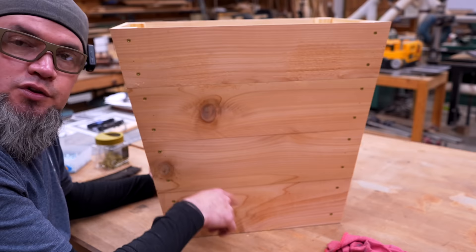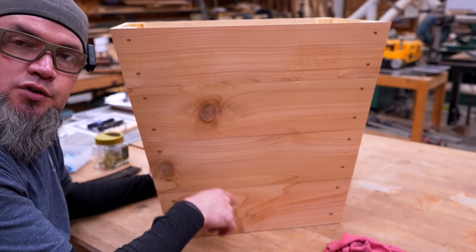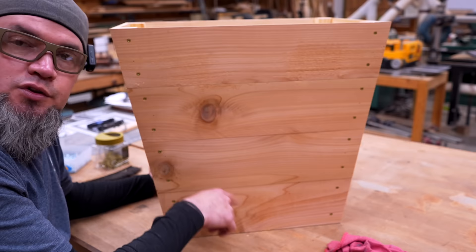I'll be putting stain on mine and may do some other modifications, like drilling out a hole in the side or back so the water hose stored inside could actually stay hooked up to the spigot. But it's a super cool planter with a super cool trap door.